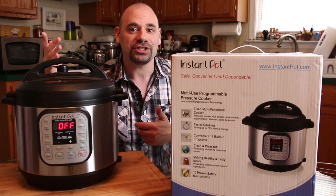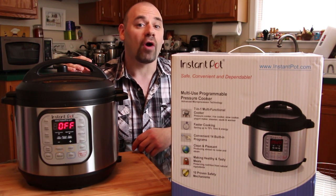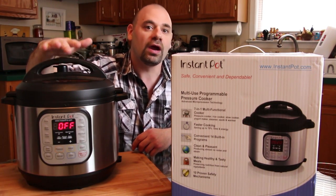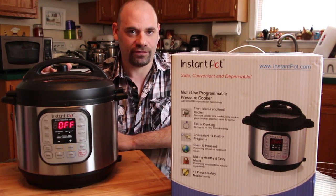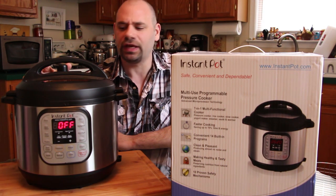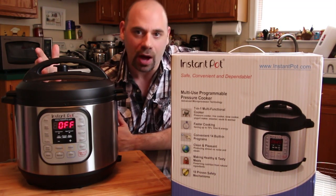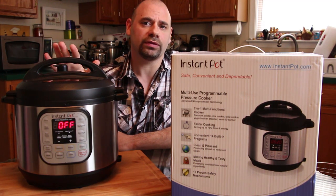It has revolutionized my kitchen. I've actually fallen in love with this, which is why I have to make a review and put it up for you. If you're on the fence about purchasing a pressure cooker, I am pushing you off that fence — this is the pressure cooker you want. Instant Pot is my first pressure cooker and I can tell you it is super safe. I've looked at other pressure cookers on the market and this is absolutely far more well built than the other ones.